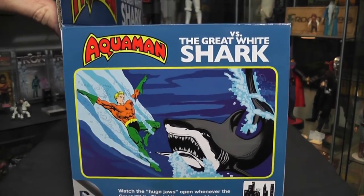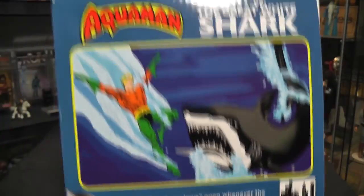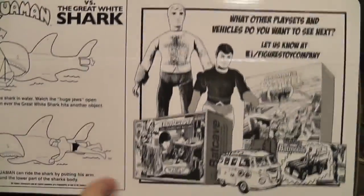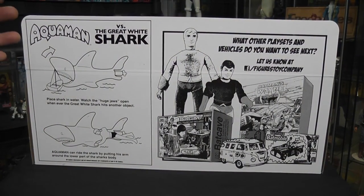Really cool artwork on the side — original artwork from Mego. The same thing on the back. On the back of the box, it has some information about the shark itself. It says Aquaman vs. the Great White Shark. Place the shark in water. Watch the huge jaws open whenever the Great White Shark hits another object. It says Aquaman can ride the shark by putting his arm around the lower part.